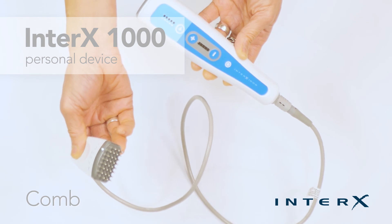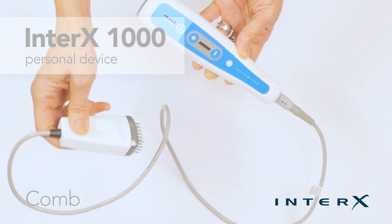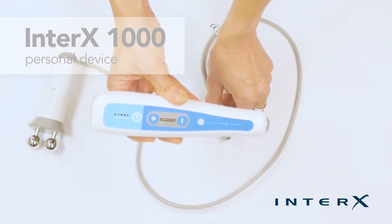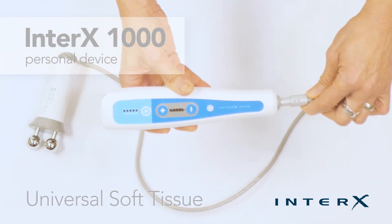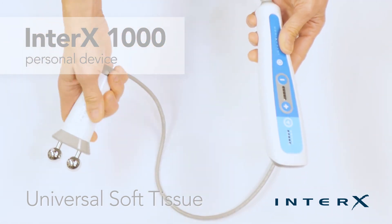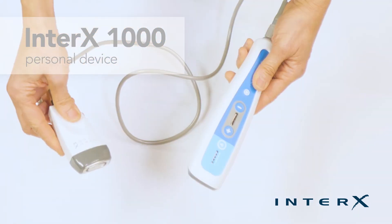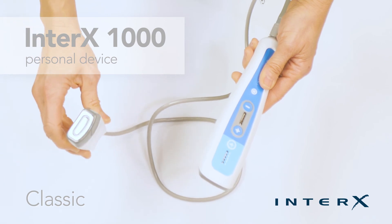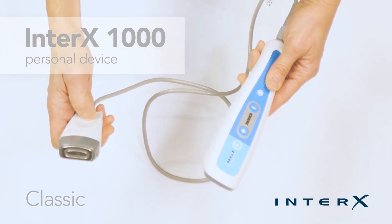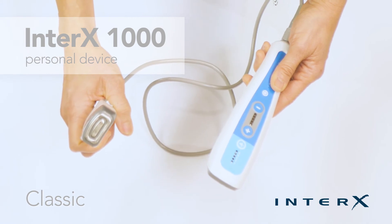The comb electrode is used for the scalp and for areas where hair might interfere with electrode contact. The soft tissue electrode is designed for use on muscles, myofascial release, or as a massage tool. The classic electrode is used on smaller areas such as the neck, around the wrists and hands, ankles, and feet.